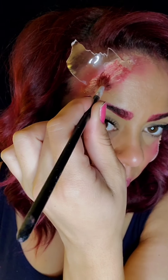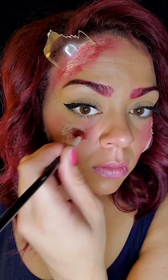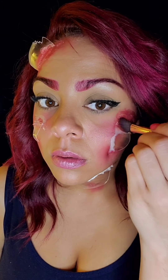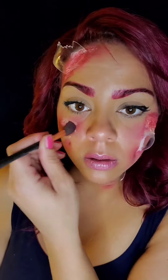Here I am using a boar bristle brush with some NYX butter gloss lipstick and adding on my base coat of red. Now a medium brush with some red eyeshadow going on top of all of that lipstick — it kind of sucks it in, almost like a setting powder.